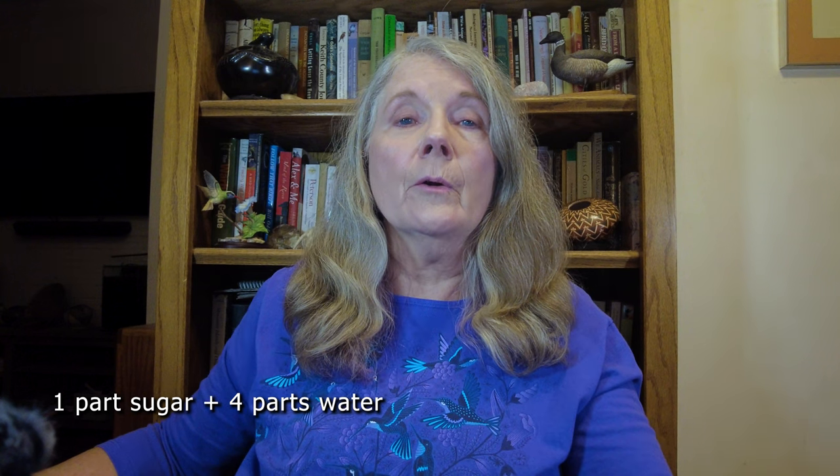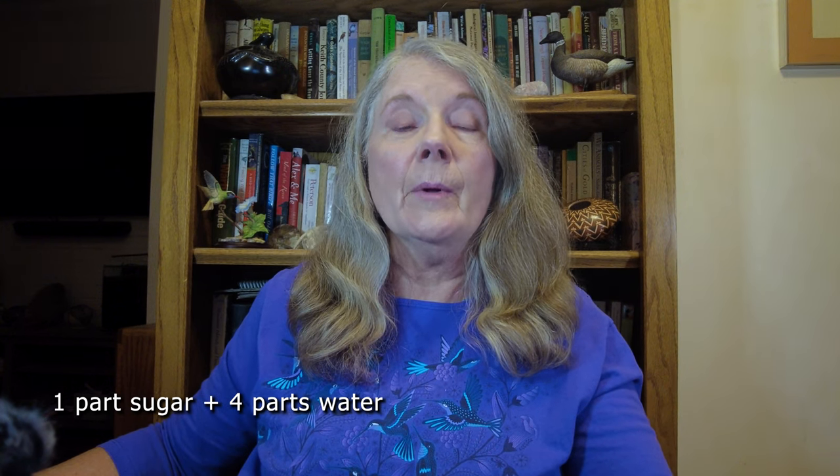Thanks, Carol. Hi, Hummingbird Spotters. Let's talk about feeder solutions. You already know that one part white sugar to four parts water is the standard solution for feeding hummingbirds, almost universally recommended by hummingbird experts. But did you know that hasn't always been the case? It's actually a fairly long and involved story that goes way back into history, so I'm going to give you the not quite so long version.